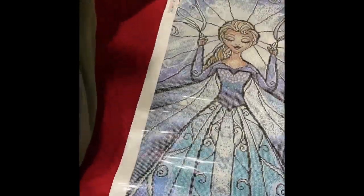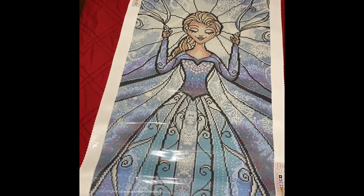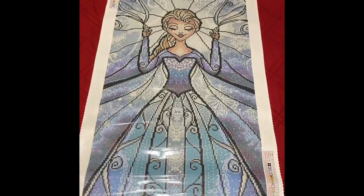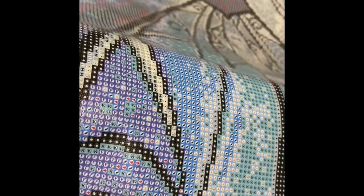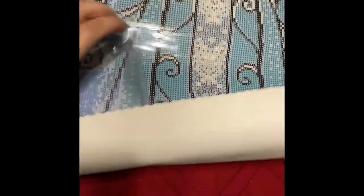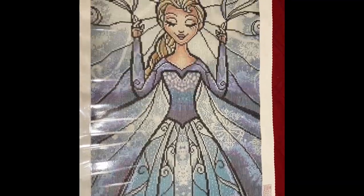I know tons of people have done this unboxing except for me. Look at her gorgeousness — she is gorgeous. As we all know, Diamond Art Club canvases are spectacular, so they really don't even need inspecting. Can you see the sparkle of the canvas? So pretty, and obviously it's super sticky. I've said it before, but I love Mandy Manzano. She's gorgeous.